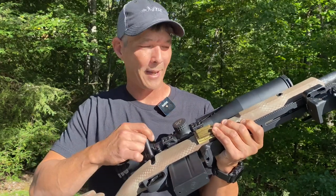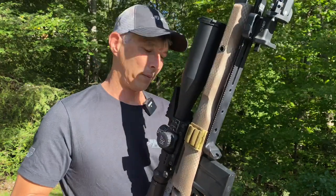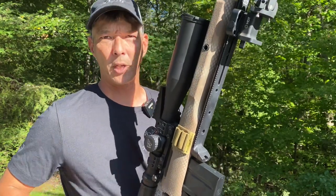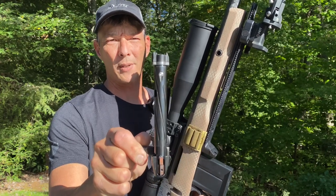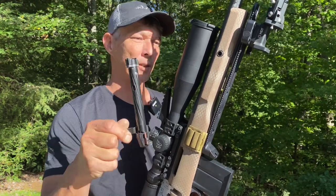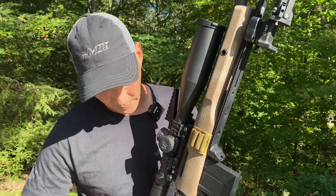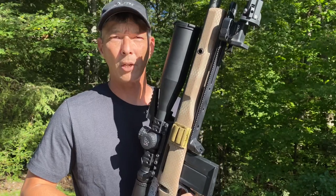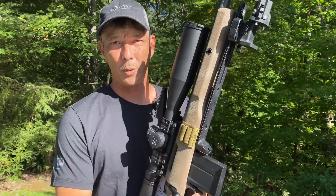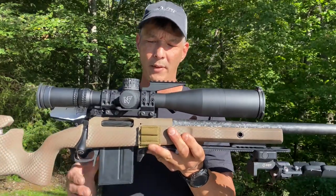It does have a detachable box magazine — just a super crisp action. If you guys aren't familiar with Bighorn, they do have interchangeable bolt faces, so it's a tool-less design. If I wanted to go to a different size, in the same caliber range — on my 6 ARC I can immediately switch it to a .308 parent cartridge — I could just re-barrel it and go straight to a 6.5 Creedmoor or 6mm Creedmoor.